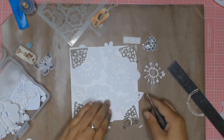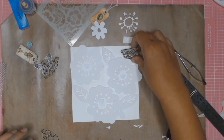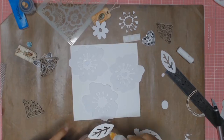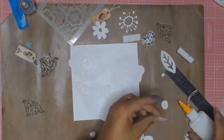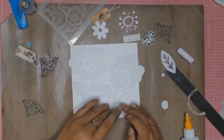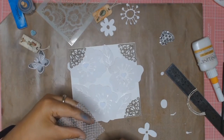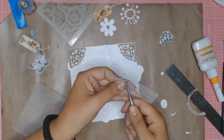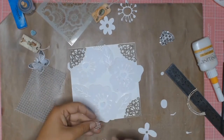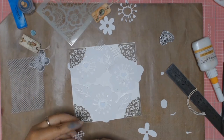I also keep a box of die cuts that I've cut out from my Silhouette machine. Sometimes I cut out more than I need, or I cut something out and never use it. So I just thought, get some of those onto this card as well. This piece of mesh has been floating around my desk for a while, so I just cut a piece off and used it for some texture — just gluing it down to add a bit more interest to the card.